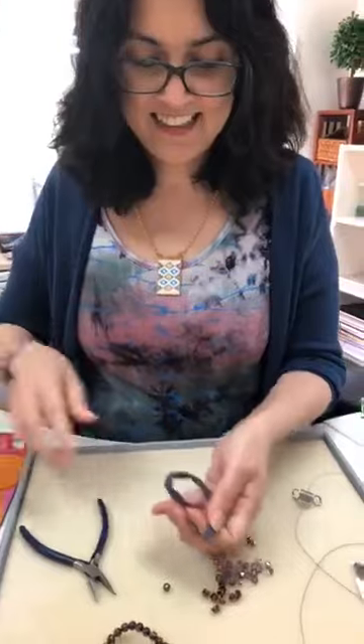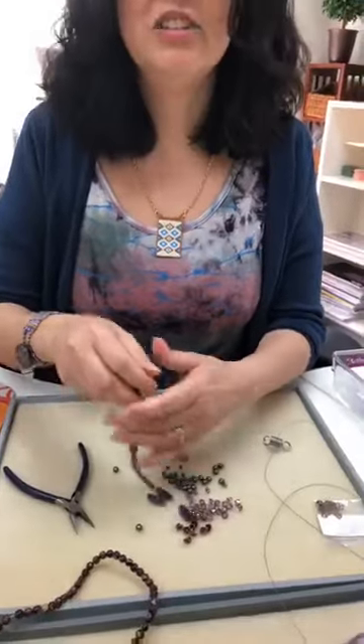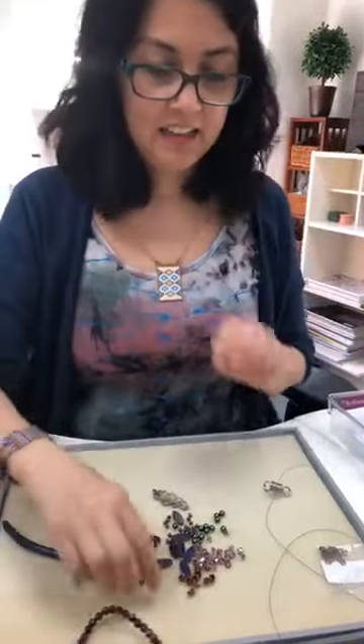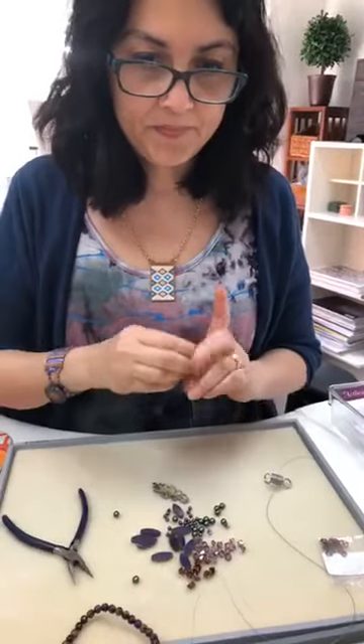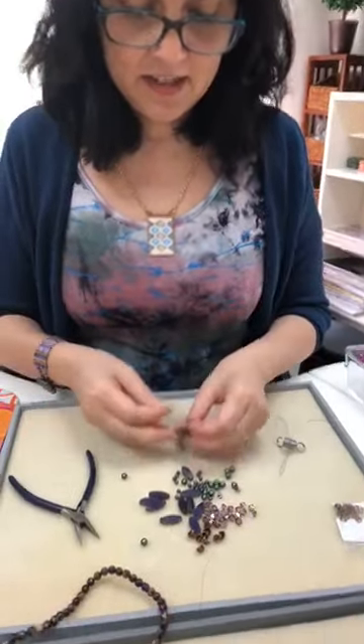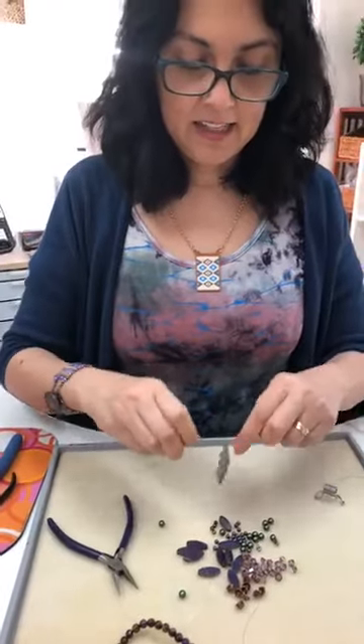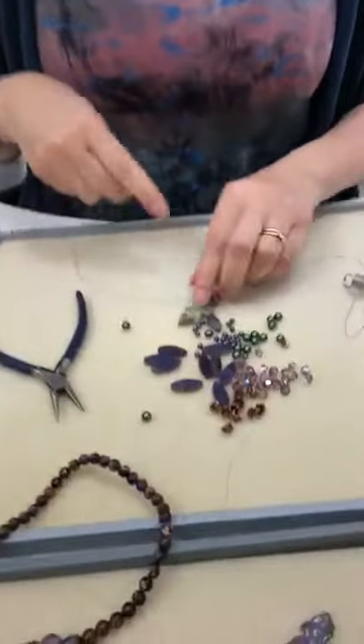Hi Nat, hi Yvette. Elaine says she can hear us — good, thank you. So I like to start in the middle usually, especially when I have a pendant. So I like to put it in the middle and then see what I add. I hope you can see — sorry, my hair is flying too. That always happens, especially if you have animals.